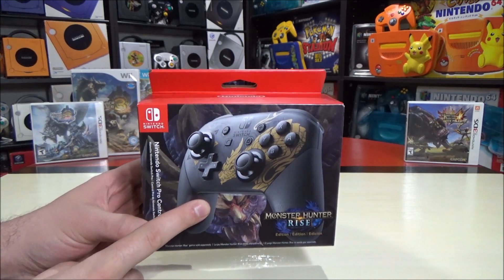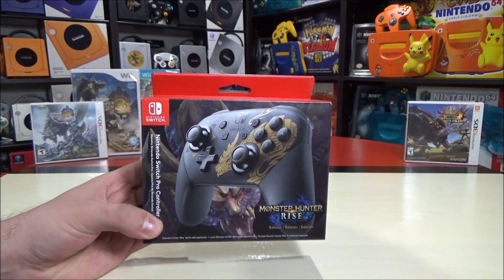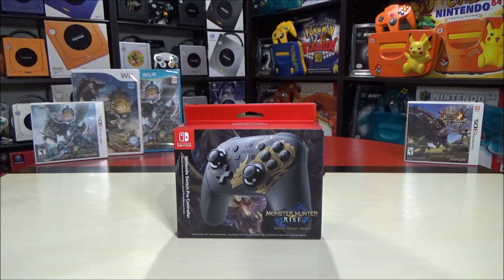There is a system that matches this Pro Controller that's on its way, so if that arrives today, hopefully I'll unbox the system tomorrow - more on that hopefully really soon. The controller here is honestly outrageously good looking.